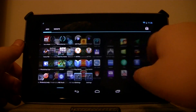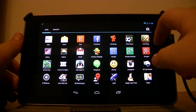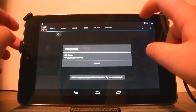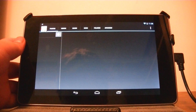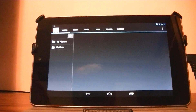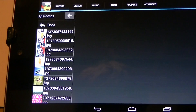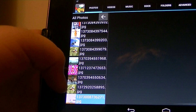Now I'm going to open the Nexus Media Importer. I'm going to let it access the drive. It failed at first so I reconnected it. Now I can go right here to All Photos and it brings up all my photos. I added a Mario picture, which is right here.